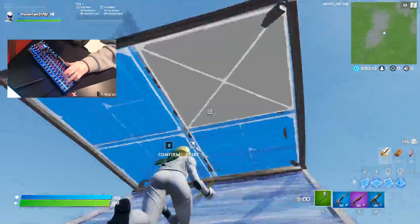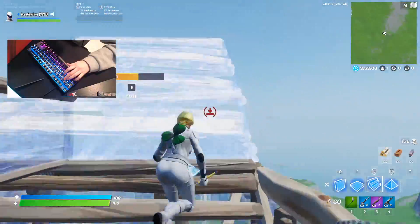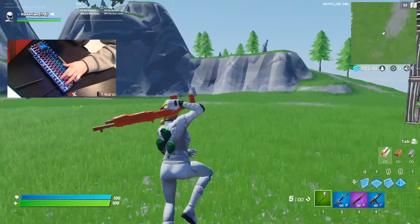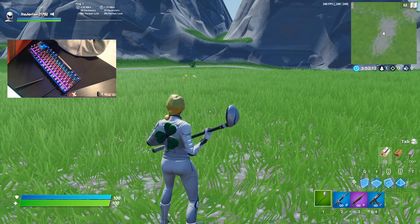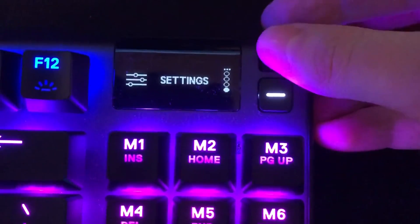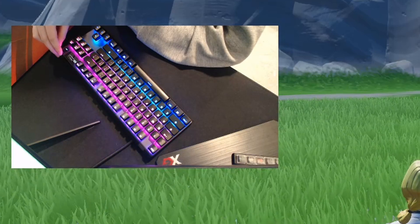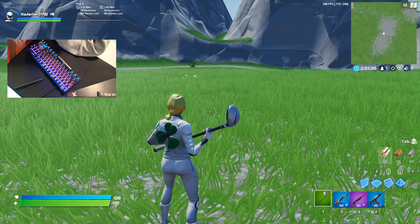The weird thing, though, is these don't feel that much different than my browns. I just did a triple edit like normal. Did I just get ripped off for $200? These feel the exact same in terms of actuation force and actuation point. Let me go read a manual or something. I found the issue — I'm an idiot who had the actuation point at the wrong setting. Apparently you have to change it through the display. Looking now, I have it on the fifth, which is the middle. It goes all the way up to 10 and down to one. This should be the 0.4 millimeters.